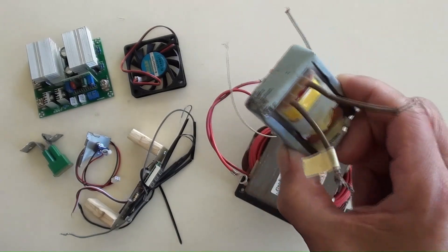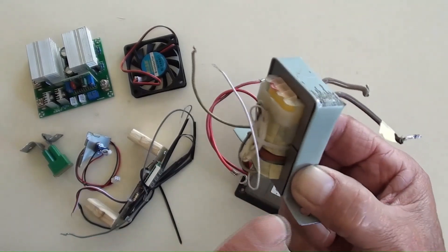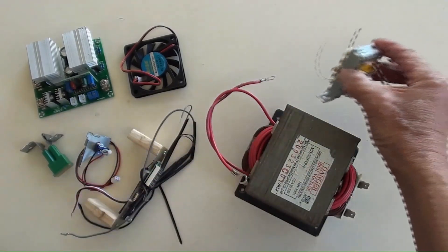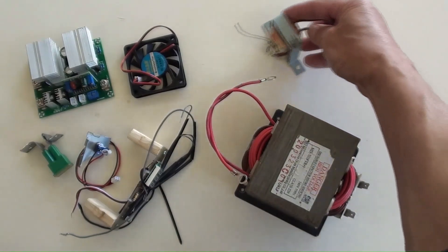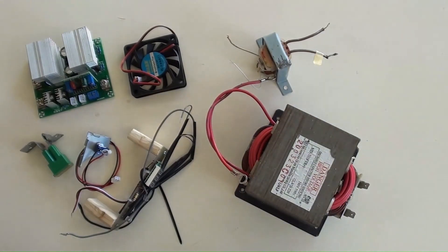This is also a step-up transformer for the feedback. The AC 220 volt will come from these terminals, and the AC 110 volt coming from the bigger transformer's output is connected to those terminals. Since the inverter board's feedback requires higher than AC 220 volt, this step-up transformer is for that purpose.